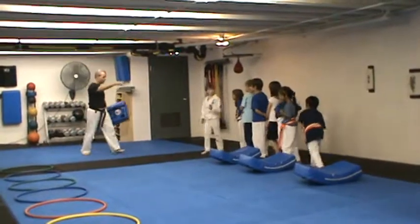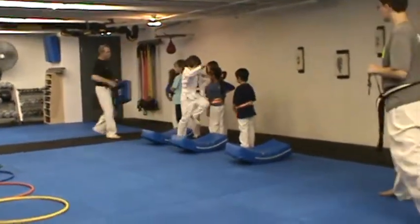Everybody understand? Okay, so you go to the back. Thank you. Thank you for your great demonstration.